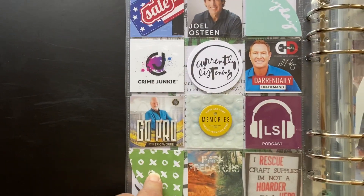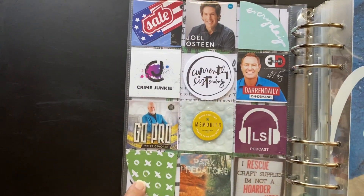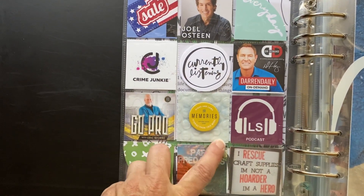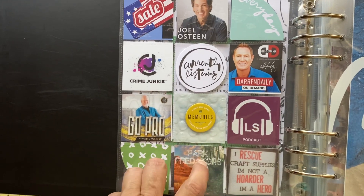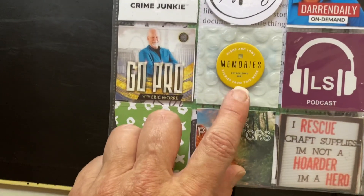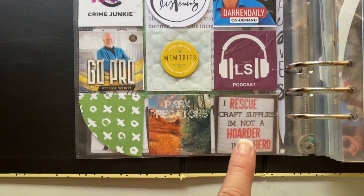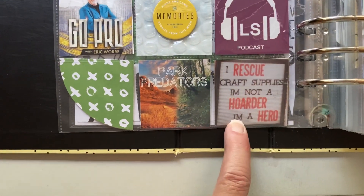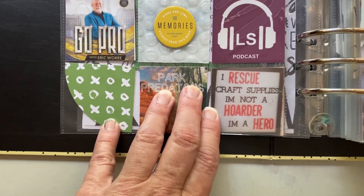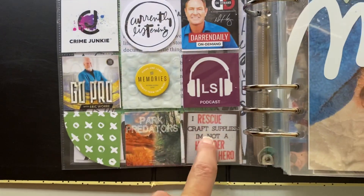On the back side I used more quarter circle pieces. This is from a sale ad. The back side of that Prime piece is where I put the second chipboard with the year on it — I wanted to make sure I used that. And this — I took a screenshot from Instagram — I thought it was so funny. It says 'I rescue craft supplies. I'm not a hoarder. I'm a hero.' I loved that.